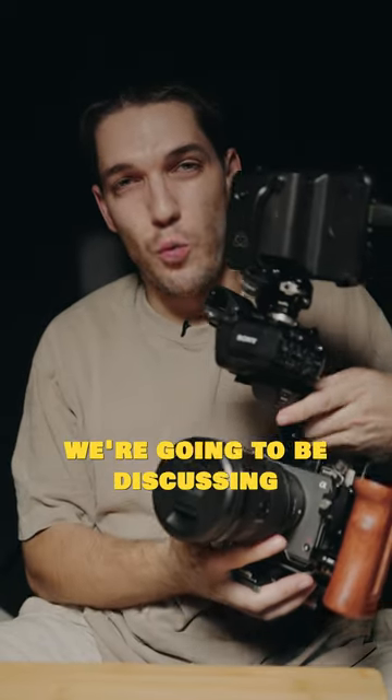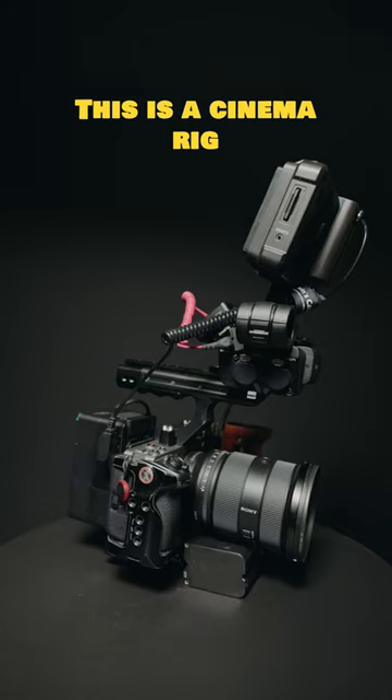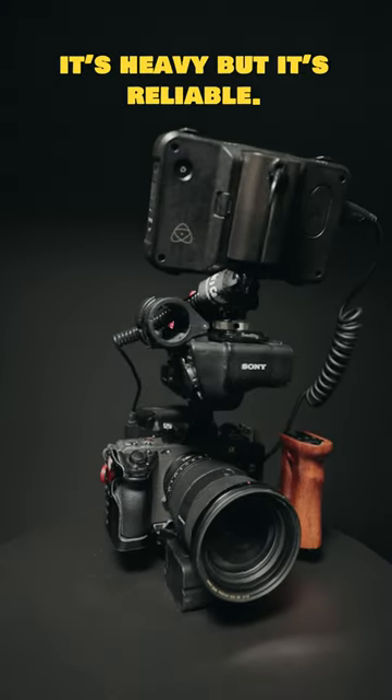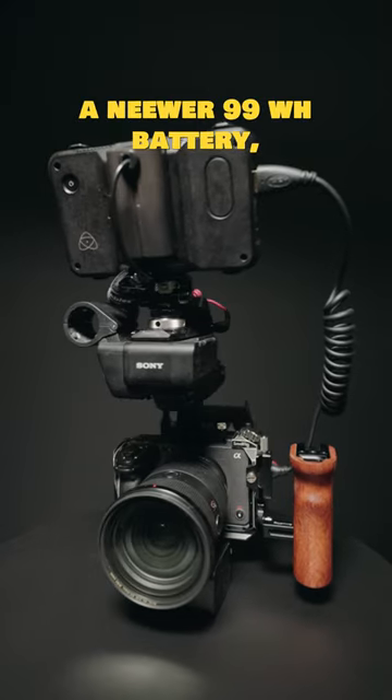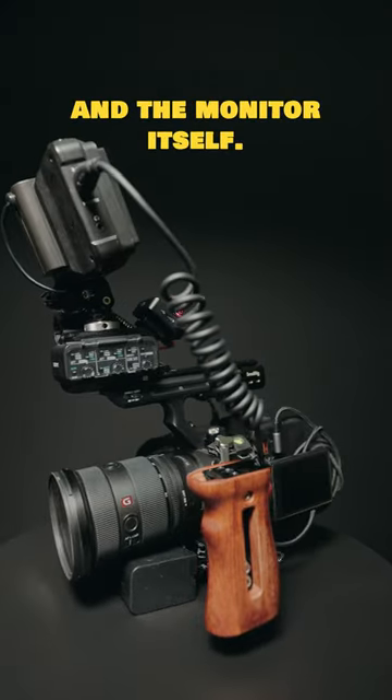Alright guys, on today's video we're going to be discussing this. This is a cinema rig that I made for my FX3. It's heavy but it's reliable. It's running a newer 99 watt battery which is pretty much powering this whole beast, the camera and the monitor itself.